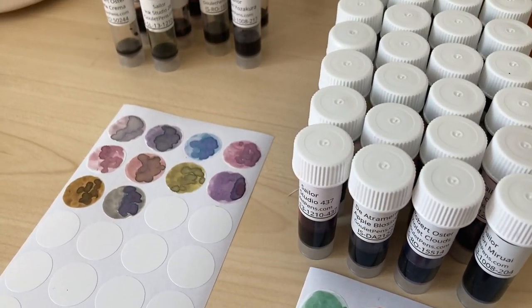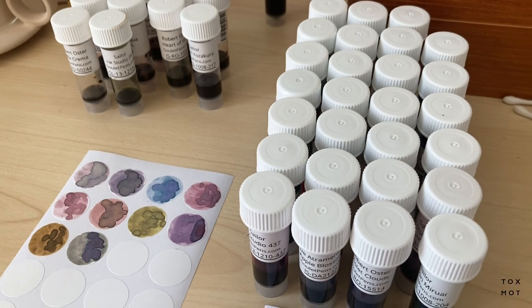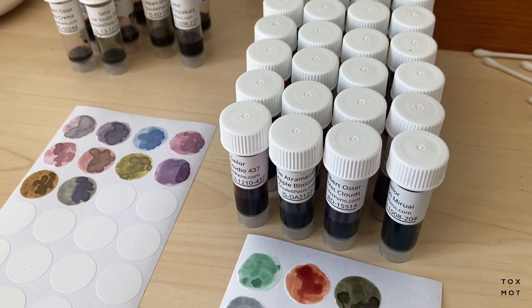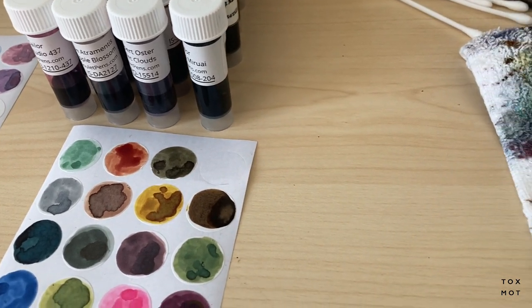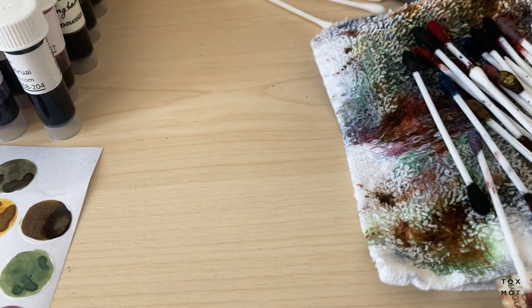Hey guys, I recently organized my ink samples, which is something I've always wanted to do but never got around to. I wanted to document the process and hopefully it'll be a fun video.